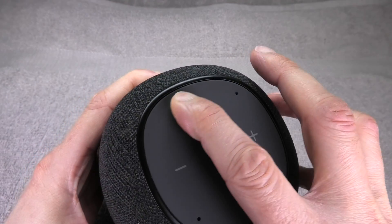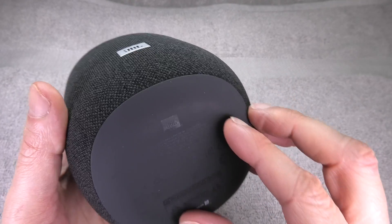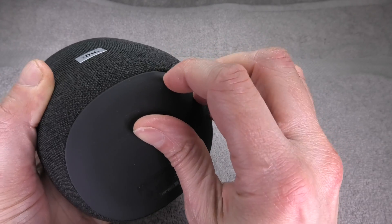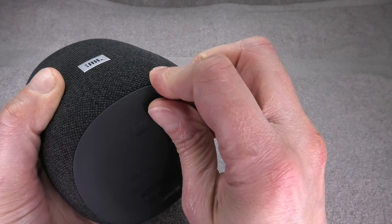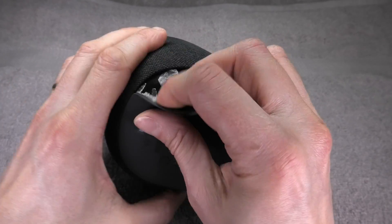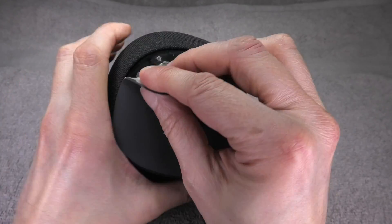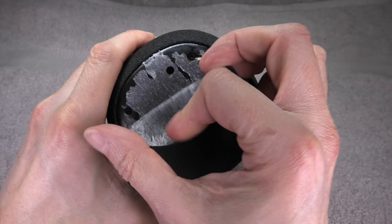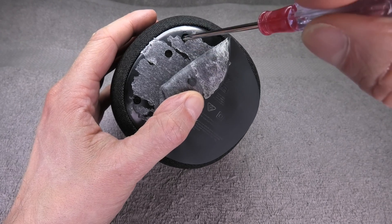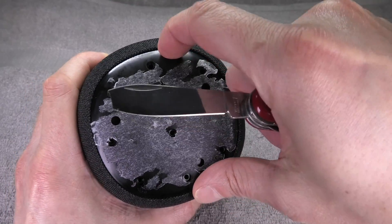On the outside there are no visible screws or detachable parts other than the rubber pieces on the bottom and top of the speaker. There are probably screws underneath, so the first thing I'm going to do is remove the bottom rubber piece. We can quickly see there is a whole bunch of screws under there — those little black holes are where the small Phillips screws are. I'm going to take my screwdriver and remove all of them.